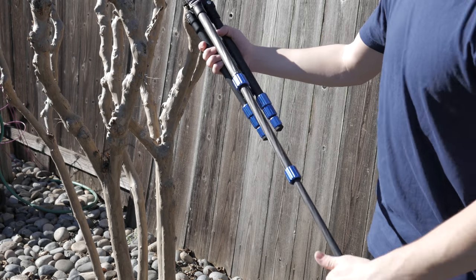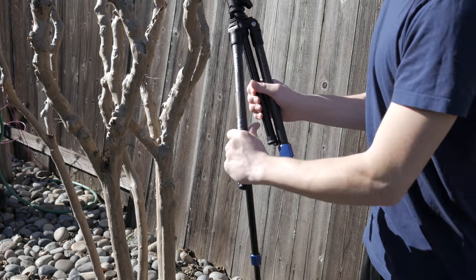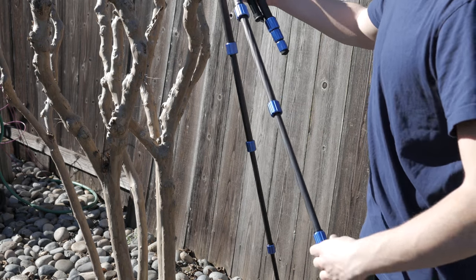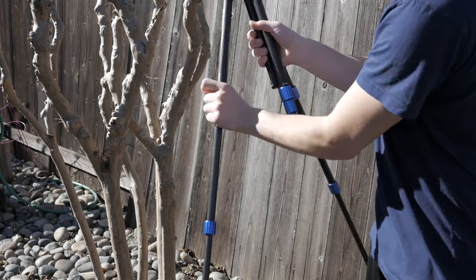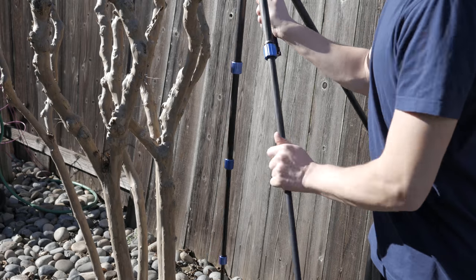Quickly extending the legs is not an issue with the twist joints on this tripod that only require half a revolution to release. Since this is a lightweight travel tripod, it only extends to about 5 feet, however I haven't found this to be a problem in photography.